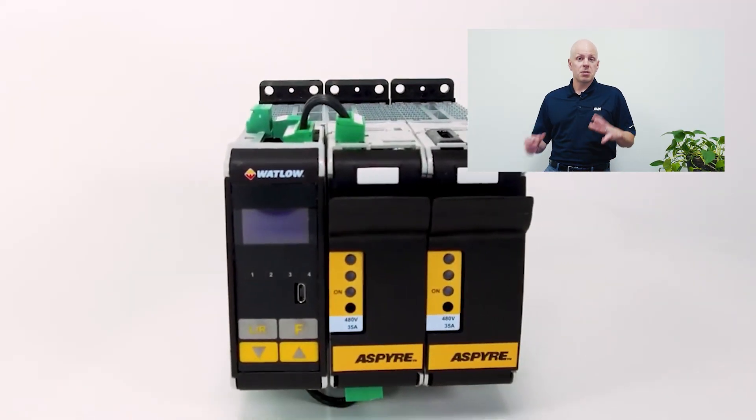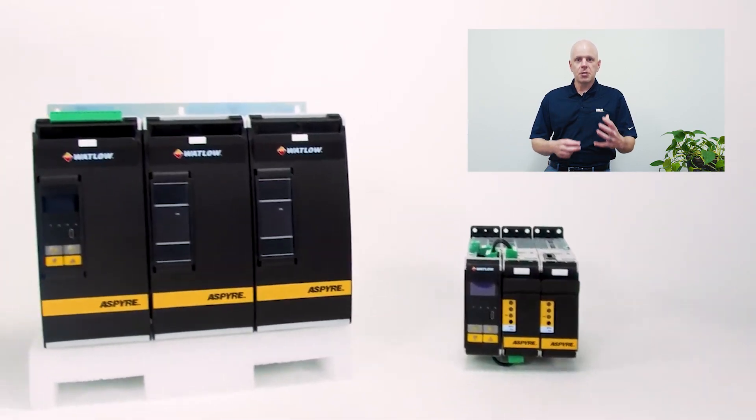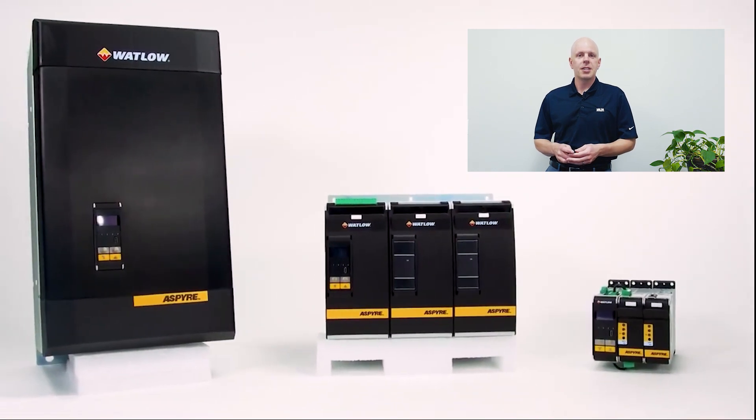The Aspire is Watlow's latest innovation in power control theory and it has a variety of features that are going to help guide this conversation, but today we're going to focus on one called the open heater detection. Let's get into it.